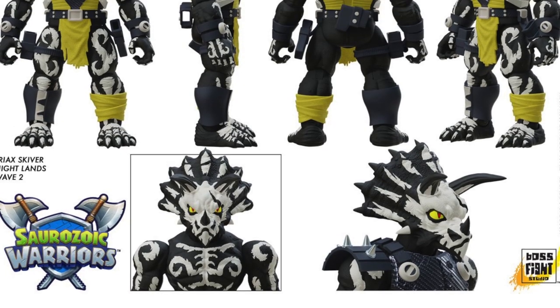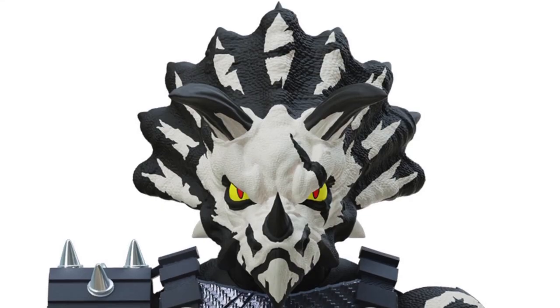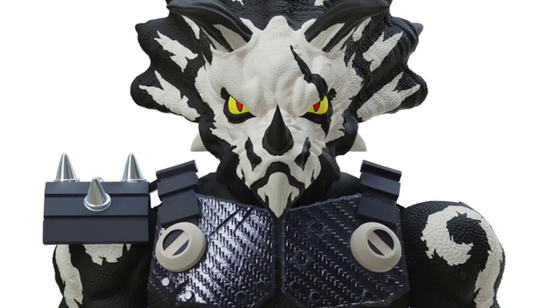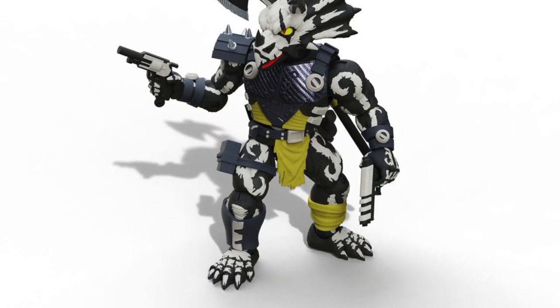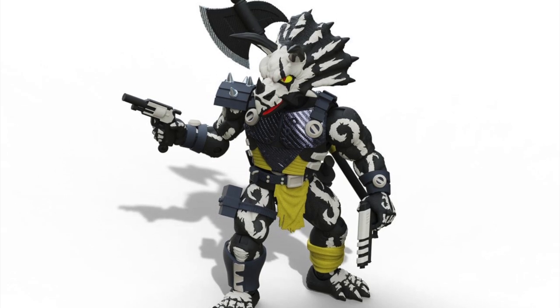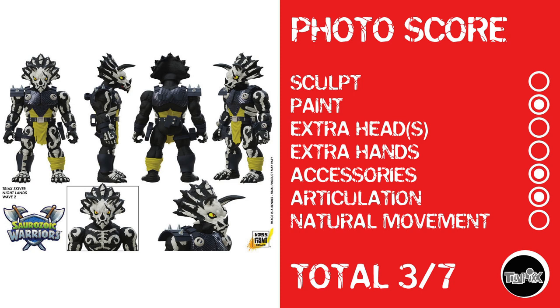Then we've got Triax Skyver. I really like Triceratops, but looking at him, he just doesn't quite get it done for the kind of stuff I collect — still, he doesn't look bad. However, he is a straight-up repaint of a Series 1 figure, so he gets nothing for sculpt, he gets paint, nothing for extra heads or hands, he does get accessories and articulation, but nothing for natural movement — giving this Paurozoic Warrior a total photo score of 3 out of 7.